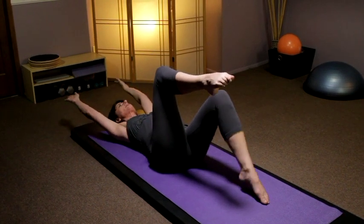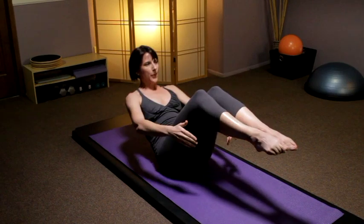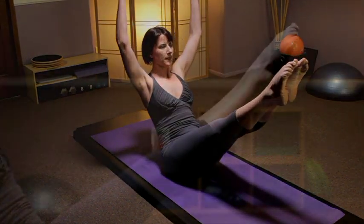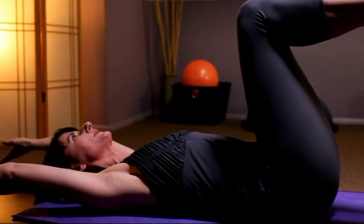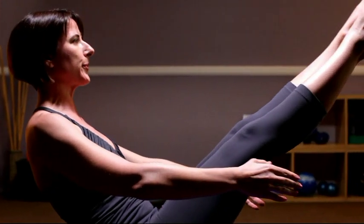Bring the knee back in, prep number two. Both legs are up, inhale, exhale, scoop and roll up into that V position. Inhale the arms by the ears, exhale try to get your low back down first, and then you'll bend the knees, lower the head again, rolling up, lengthening the legs if you can.